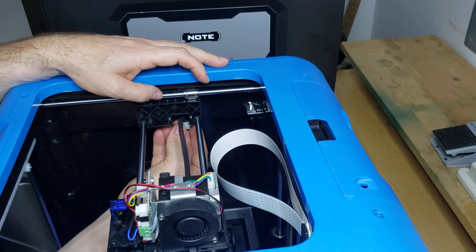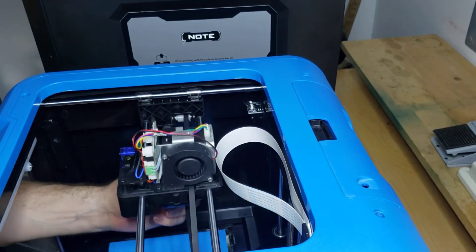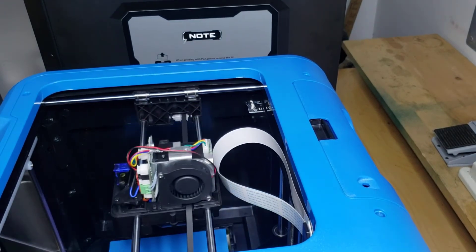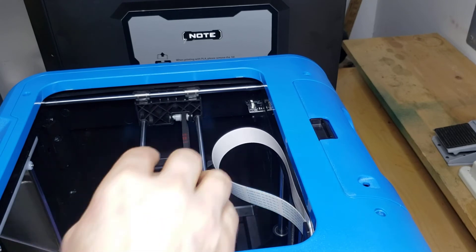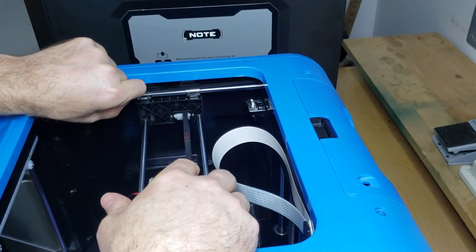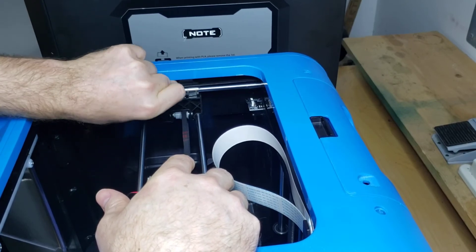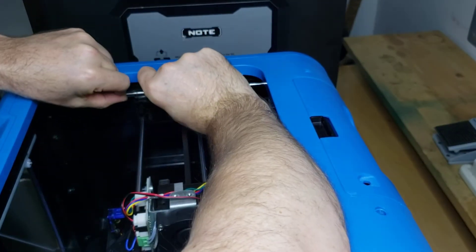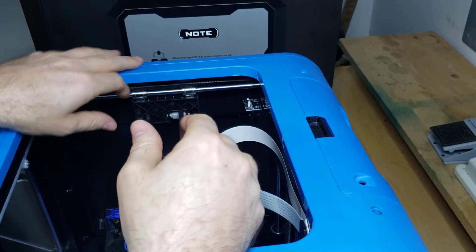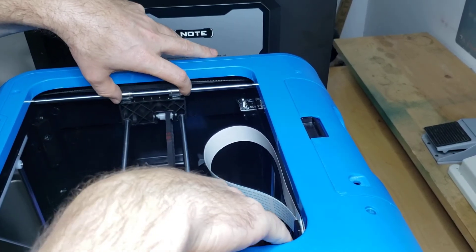After you get it all back together and put your belts back in, it's very easy to have your axes a little bit out of alignment. You do want to line them up as best you can — get them as square as possible just sitting naturally — and then push the belts in.